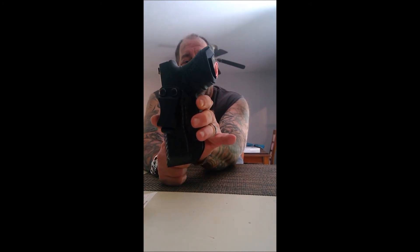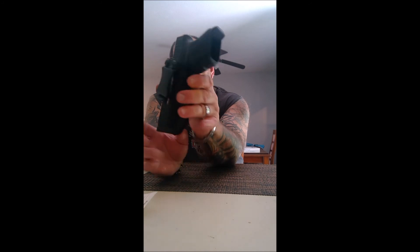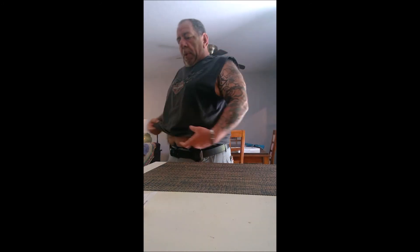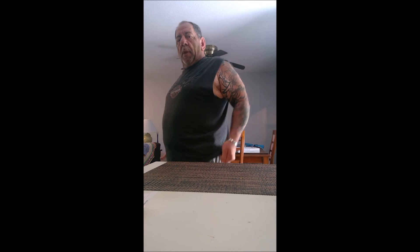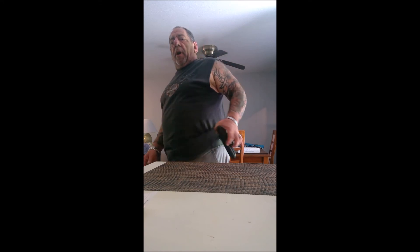For a price range of about $35, this is probably one of the best holsters you can buy. If you want to conceal it, it does a great job — you can barely tell it's there. You can move it around anywhere you want. I highly recommend this if you're looking for an inside the waistband holster that will last, is backed by a lifetime warranty, and is made in the USA. Hope you enjoyed the video, thanks for watching.